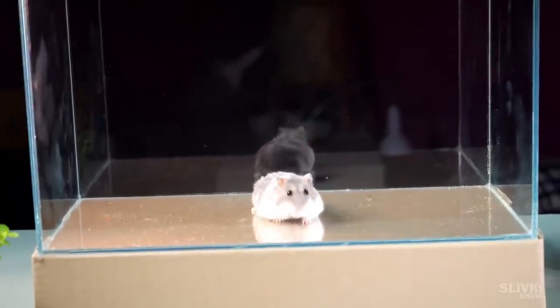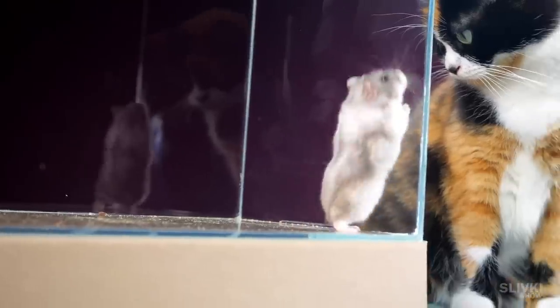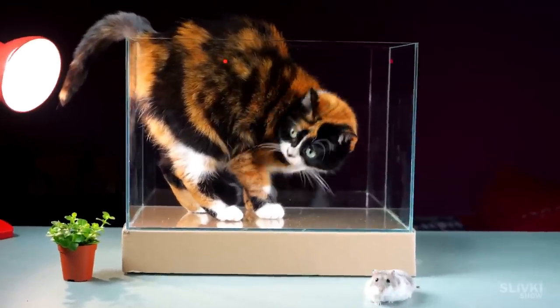Our new terrarium will be even bigger so that it can host more plants and animals. Stefan, this terrarium is not for you — you already have your own hamster house. And Cookie, well you don't have your own house, so enjoy it for a while.